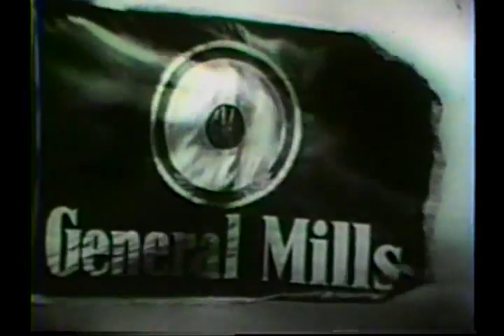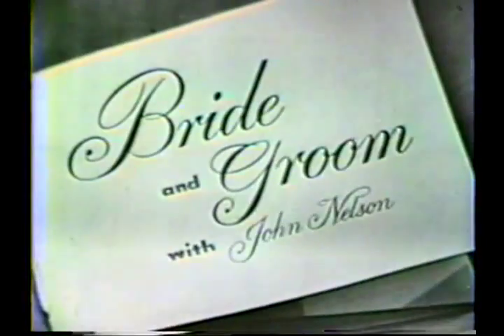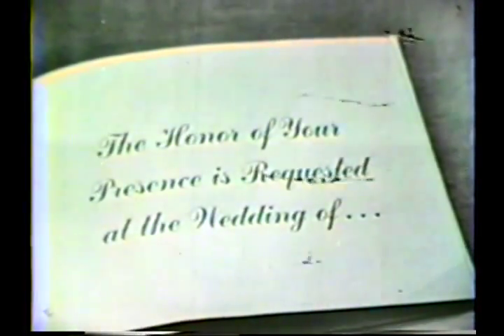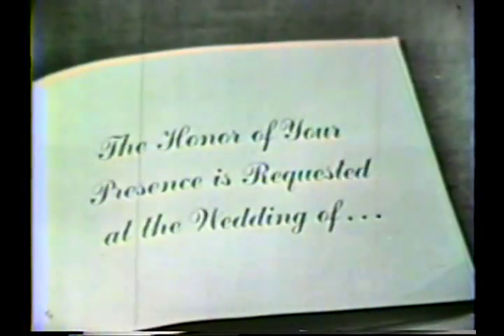General Mills, makers of Bisquick and Crustquick, present the Bride and Groom. The honor of your presence is requested at the wedding of Miss Margaret Ann Westfall and Mr. Frank Edward Stanavich.